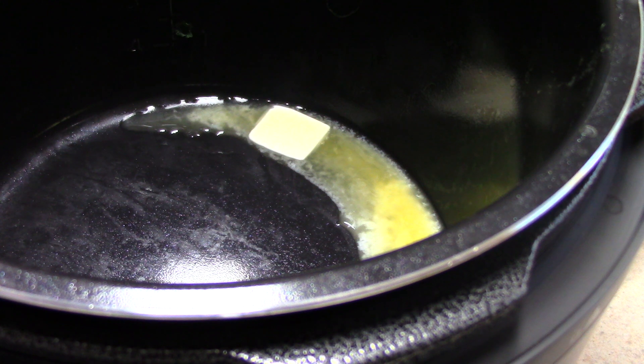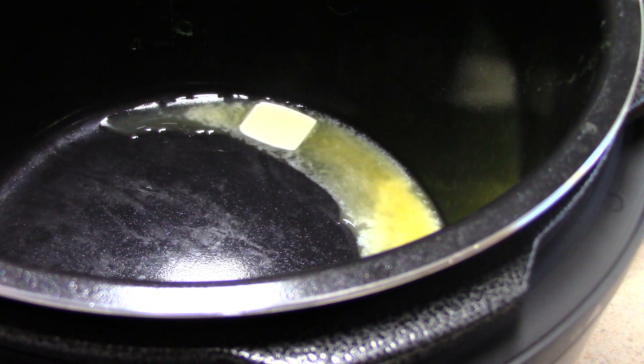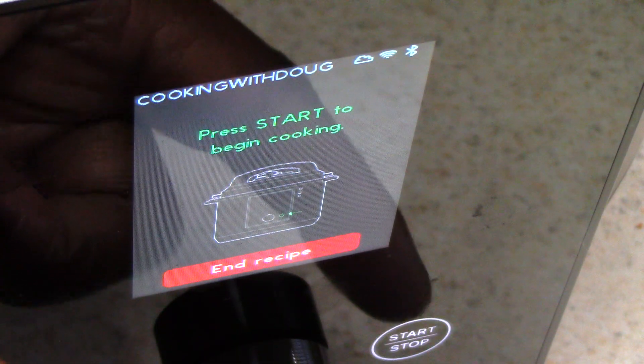I'm going to hit next and it's going to step eight — Sear and Sauté. I've got to hit the start button, but it just didn't go to sauté mode automatically. It's going to wait for me to actually hit start.